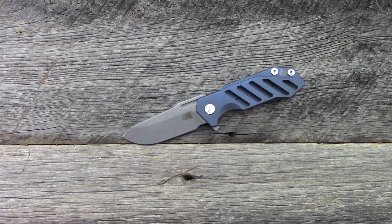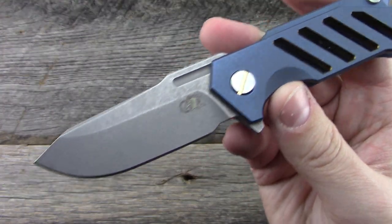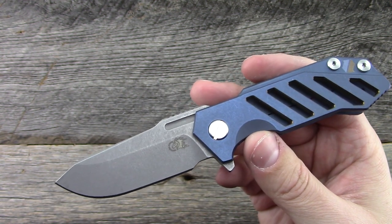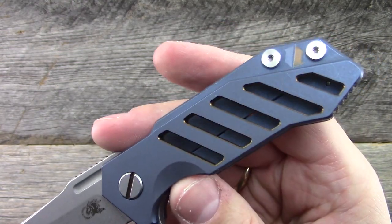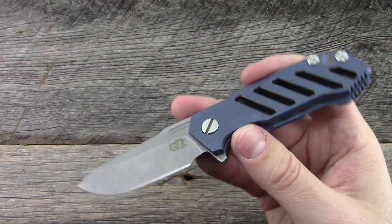Hey everyone, thanks so much for tuning in. I want to do a quick video on this really interesting knife that I have on loan from BladeHQ. This is the Rick Hinder Half-Track and this particular model is a BladeHQ exclusive. You can see their logo right here. This one is done in titanium with S35VN blade steel but it has some cutouts and some anodizing work, and obviously the logo on both sides that make this one exclusive to BladeHQ.